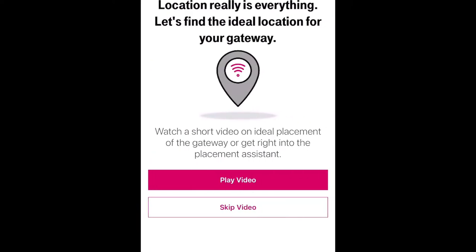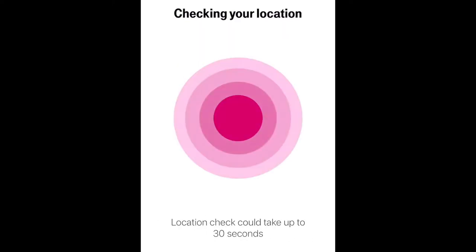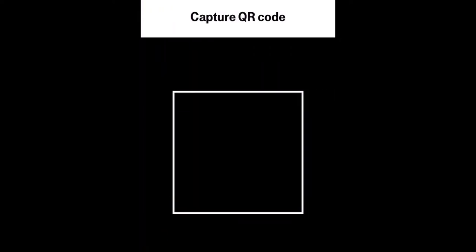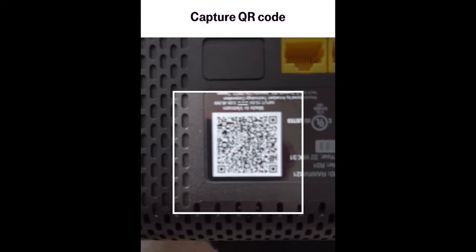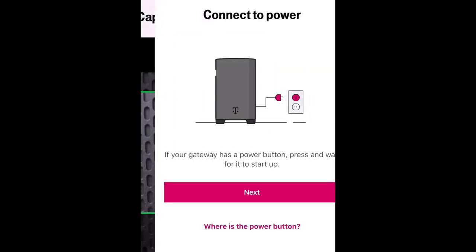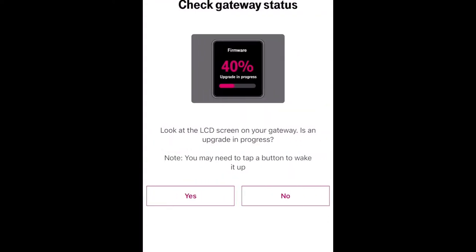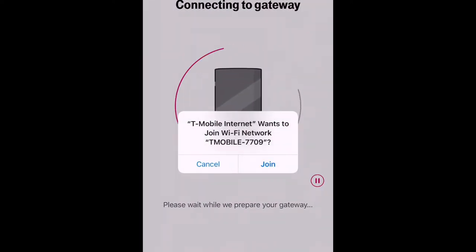You'll be asked whether you have an LTE or 5G gateway — pick the 5G gateway. Enable location settings so the app can find the best spot near the highest signal tower. Then it tells you to scan the QR code on the back of the device using your phone's camera. After scanning, wait at least two minutes for the gateway to fully start up so it gives you the best connection.